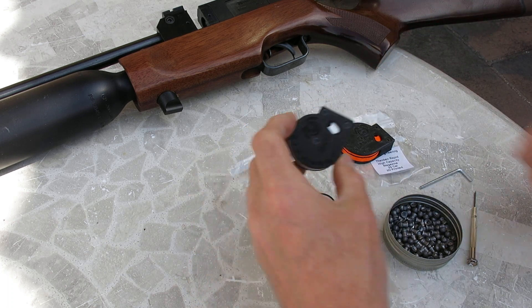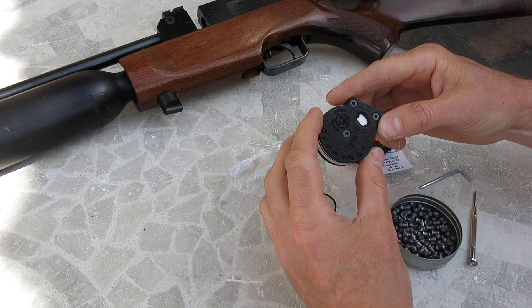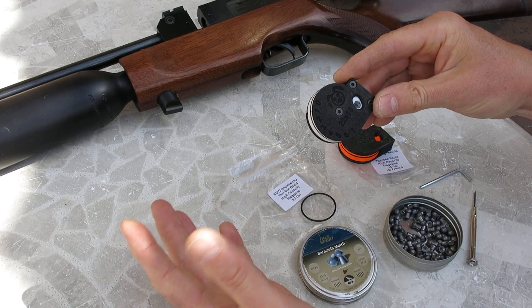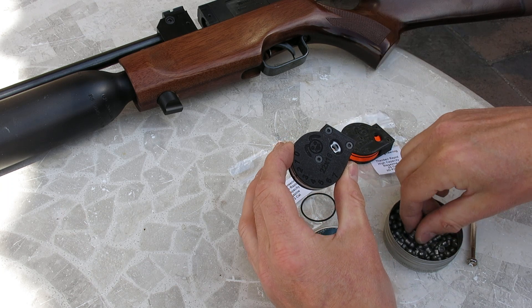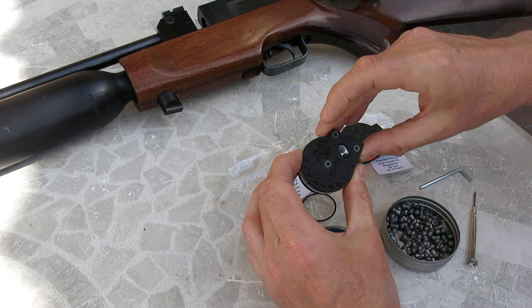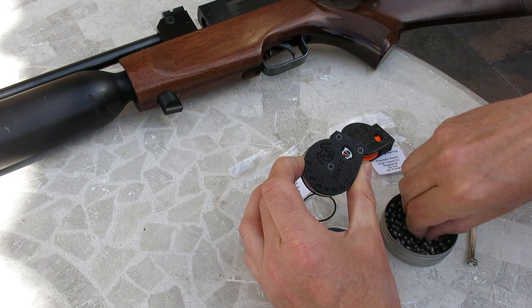The magazine is very simple to use. To load the magazine, you just rotate it to the first hole, drop the pellet in — that locks in place. Second hole, drop the pellet in, and so on until the magazine is full.